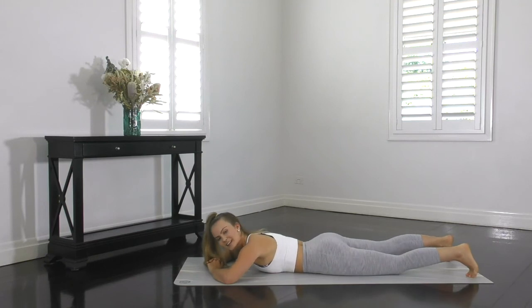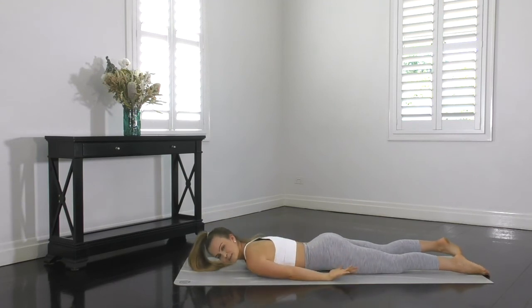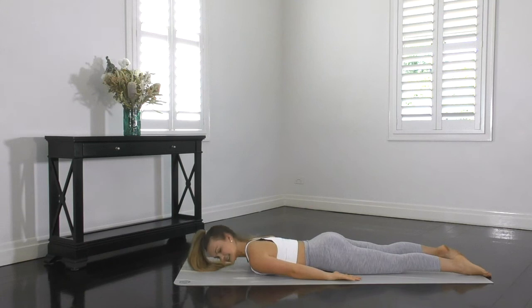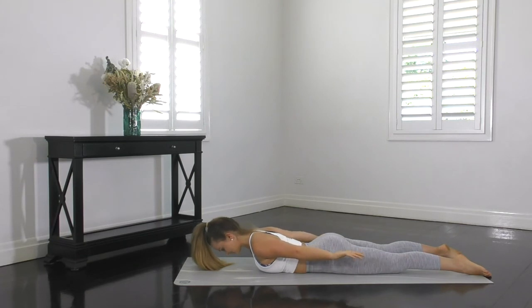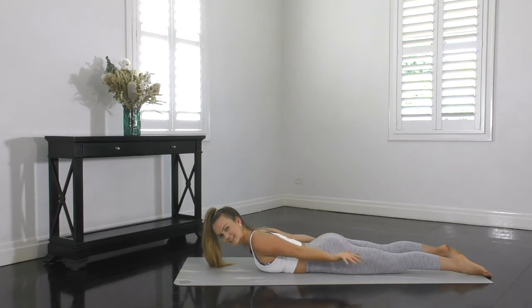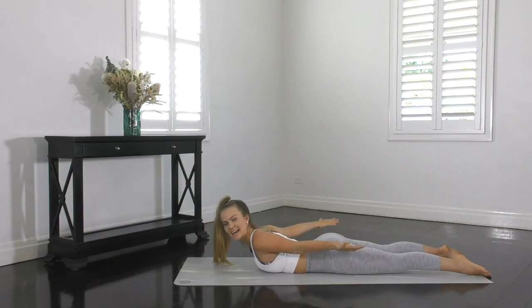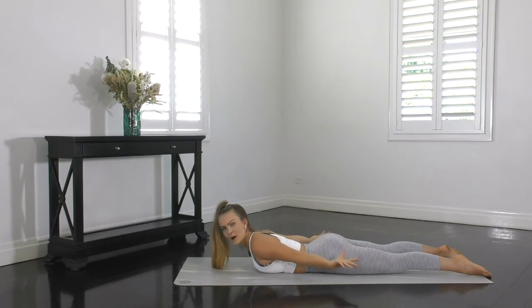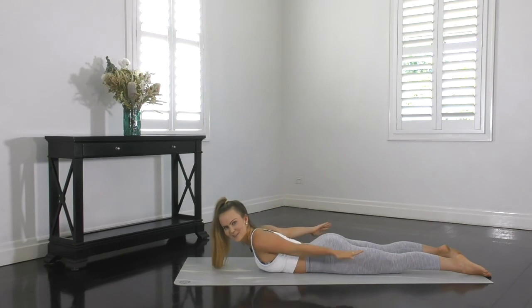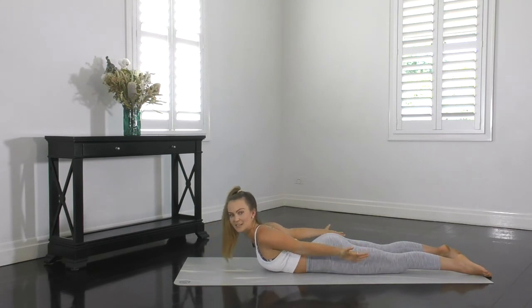We're going straight into an exercise called flight. This works the backs of your arms and your shoulders. So you can stay lying on your belly. Extend the legs, extend the arms out beside your body. Shoulders down and back, T-zone hard. You're going to lift your shoulders up away from the mat, lifting your arms up as well. Then we're going to rotate the palms down to the floor, up to the ceiling, down to the floor, up to the ceiling. Inhale for a few rotations and exhale for a few rotations. Making sure that you're getting a big rotation — the bigger the rotation, the more effective this exercise is going to be.